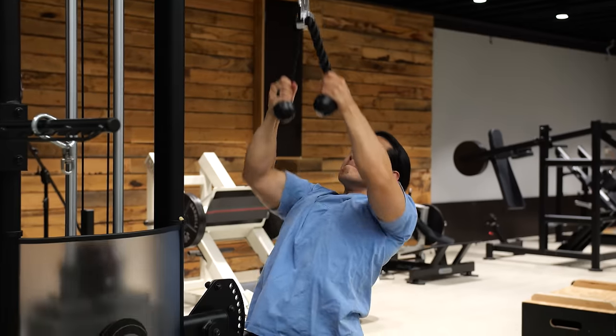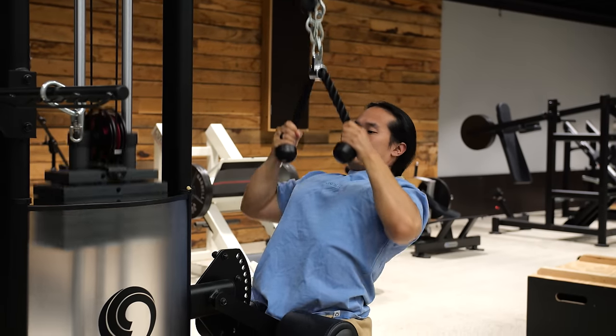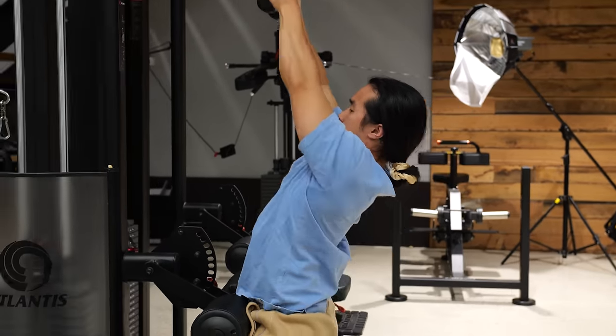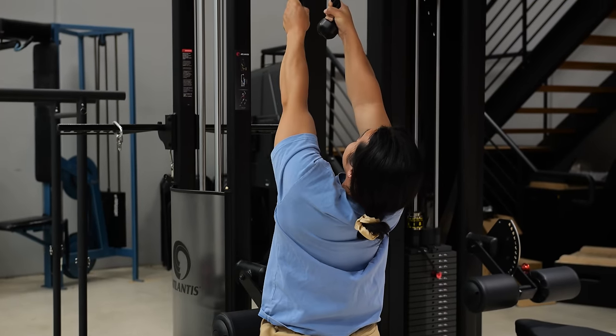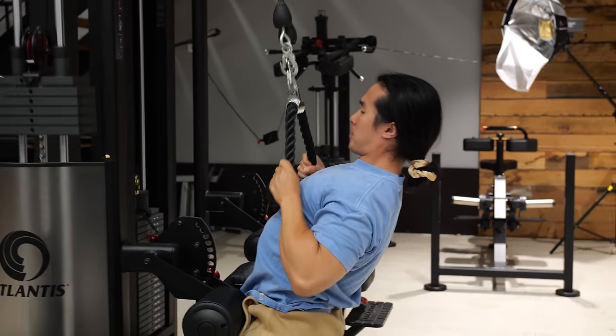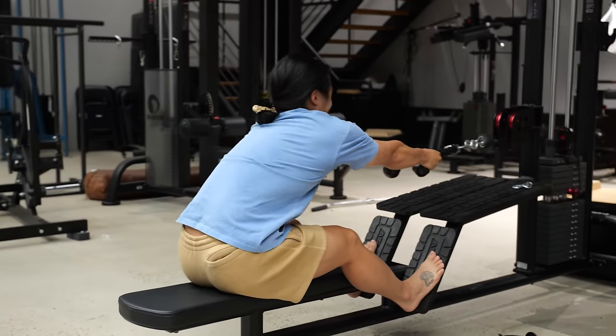Exercise number five is the rope pull down. A lot of people do pull downs and rows but not as many use a rope, and I believe it's an absolute game changer. First, it lets you customize your grip and find more comfortable positions than a fixed bar. Second, it allows you to create an outward force as you pull down — it's not just pulling in or down, it's pulling apart. This helps coordinate your arm and upper back muscles to work together and really lights everything up. I love it on pull downs with a slight lean back to target the rear delts and on horizontal rows to really stretch and open up through the back.